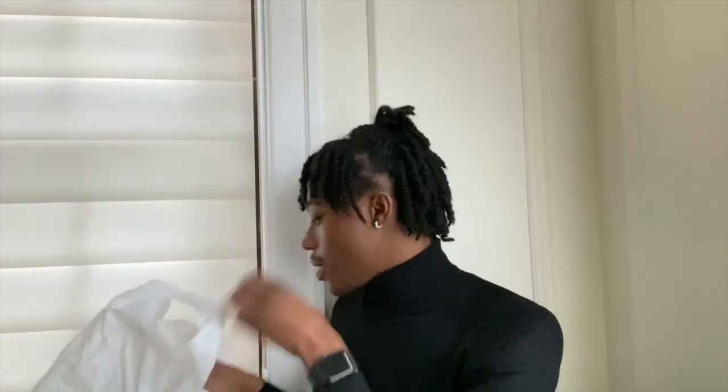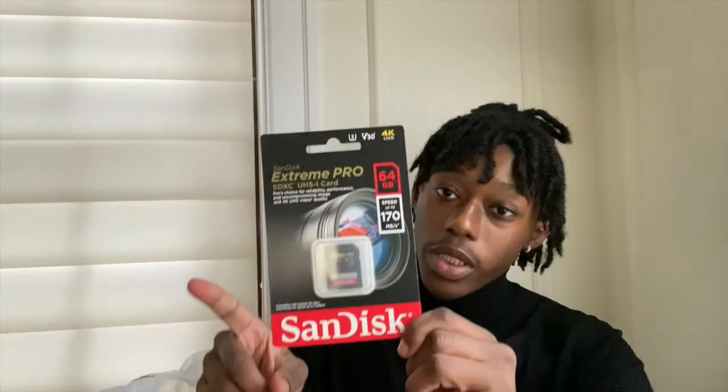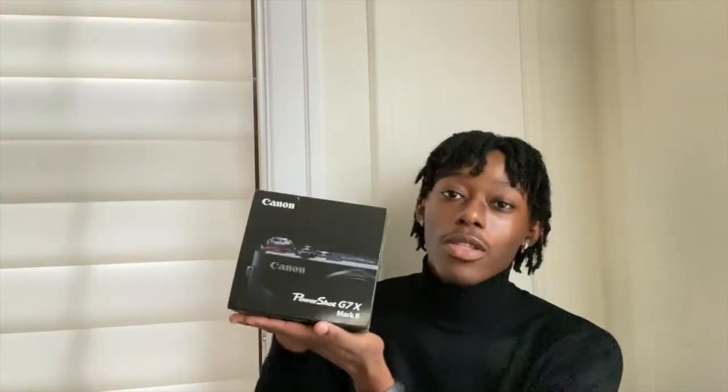Another thing I got is this glass screen protector for the back of the camera, since it's very open and exposed. So I got screen protectors for it. The last accessory I got is this case. And this one is actually from Best Buy — I got the 64 gigabyte SanDisk Extreme Pro SD card.